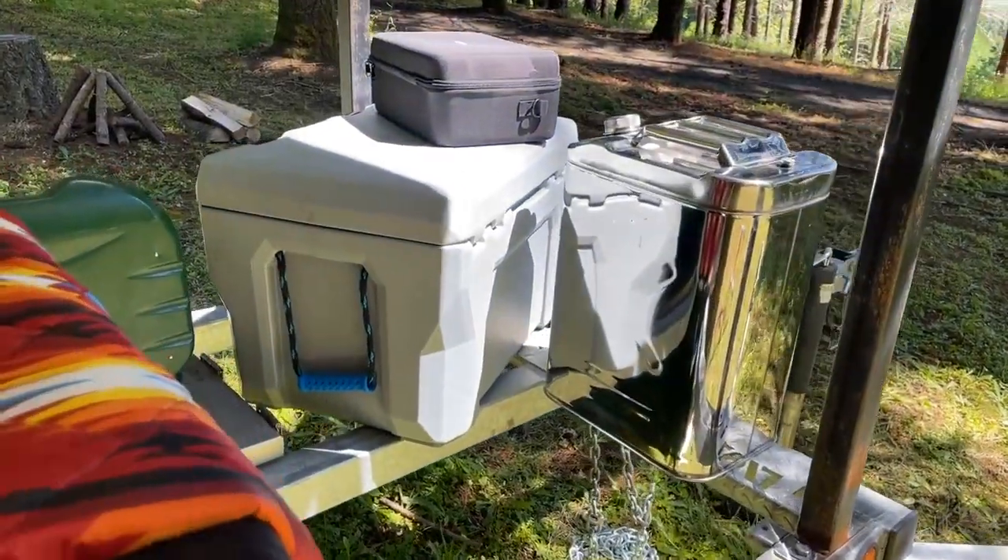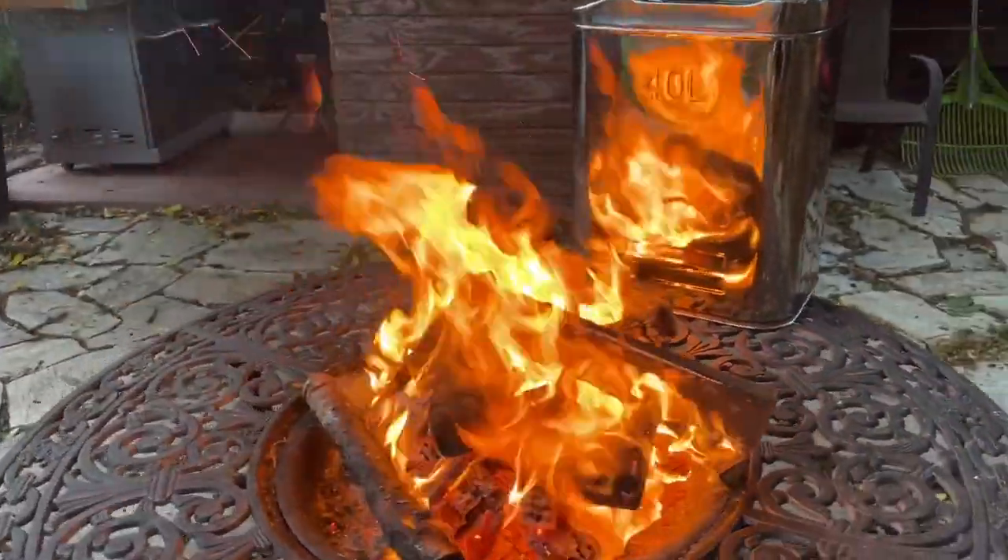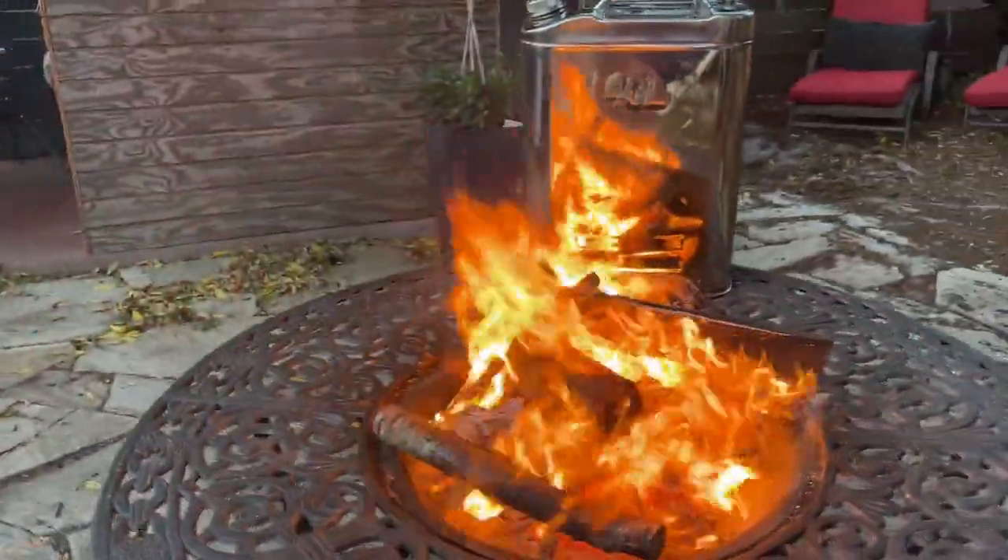So if you're looking for the coolest and best looking water can out there, this is the way. And that's my point of view.